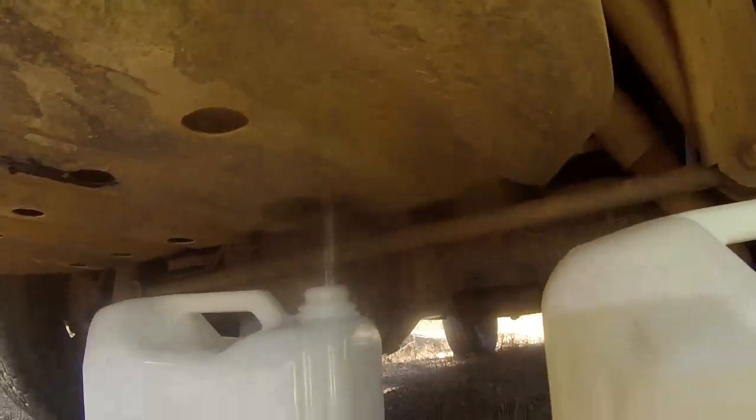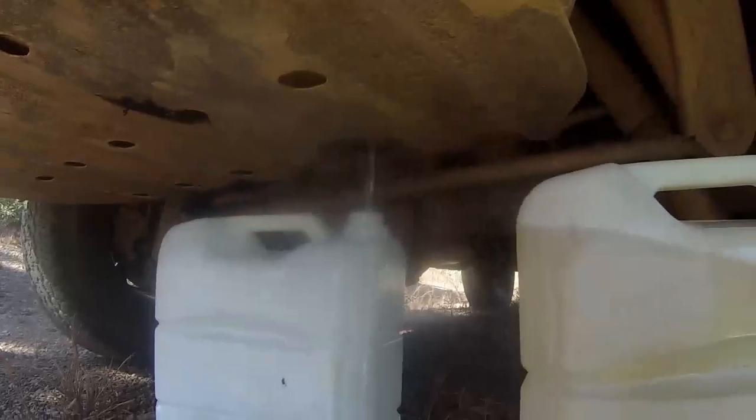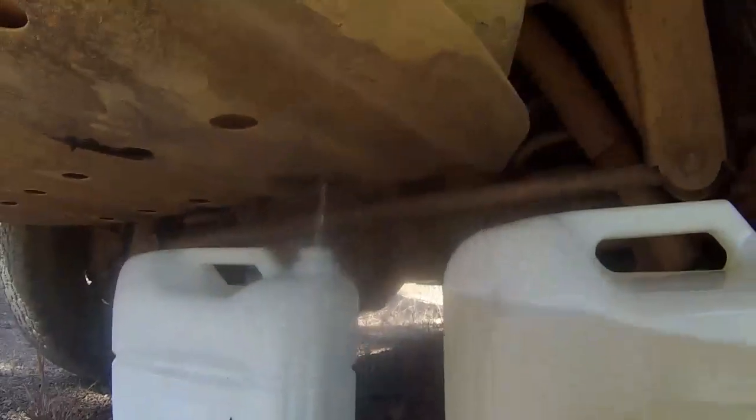...drill a hole in the fuel tank. Now we've got a bung plug in the fuel tank, so we drain that out and we'll get some fuel. It's too easy — you can't do that in modern cars, can you?